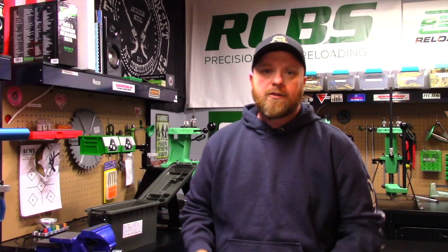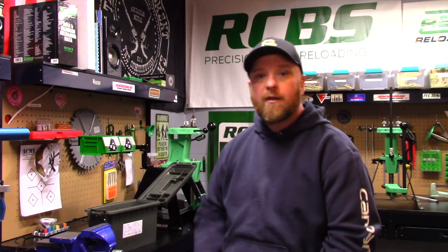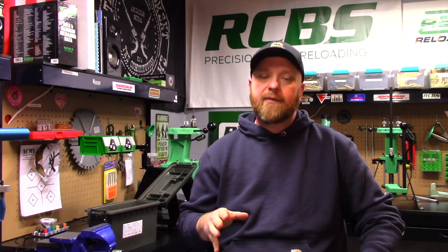I did complete my first 1,000 rounds of nine millimeter. Overall the press ran great with a couple of hiccups — I did a separate video on the linear slide bar issue, so check that out if you're having hang-ups there. The other issue, very prevalent with nine millimeter when running higher cartridge-capacity powders, is powder spillage on the index plate. What I've done is trim the spring on the index ball, which alleviates a lot of the issue.